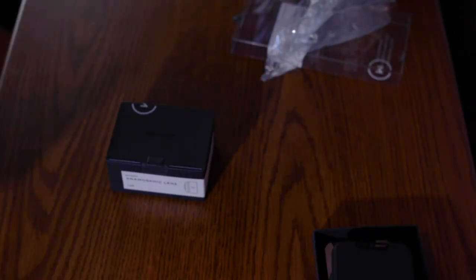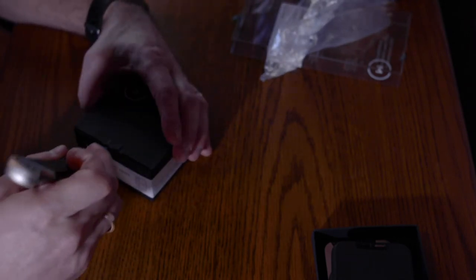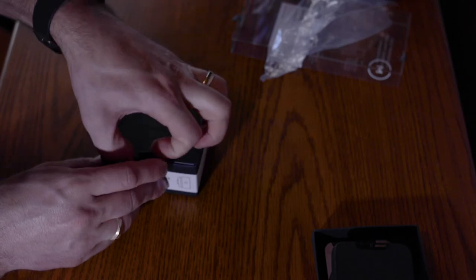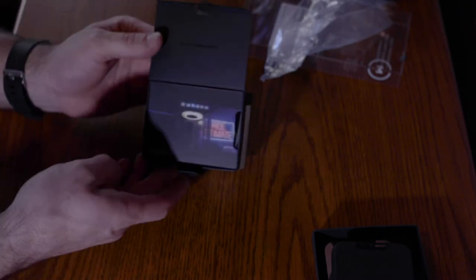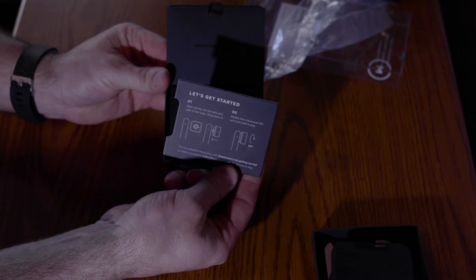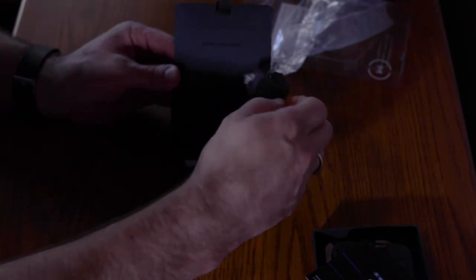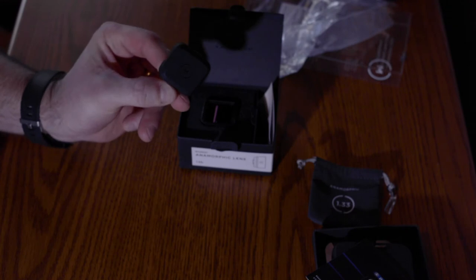Pull out the bag. Let's see if we can open this up without wrecking it too much. Didn't rip anything. What a nice presentation case — the packaging on all this is awesome. Another little instruction pack. And wow, there it is — there's our lens. It looks like a little lens bag in there, and there's our lens bag and lens cap for it.